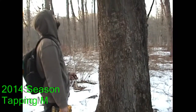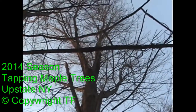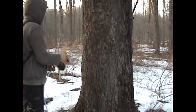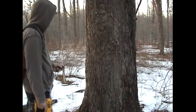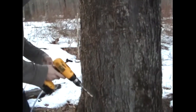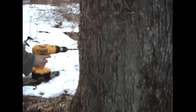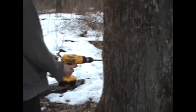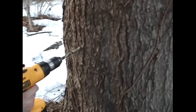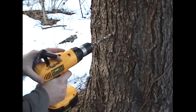Here we have our lovely friend the maple tree and we're about to tap it. We want to tap it on the south-facing side, anywhere from the southeast to the southwest. We're going to put two taps in. To start your hole, you go in a little bit and then you want about a 10-degree angle so that when the spout is in, it will be facing down and the sap can come out.